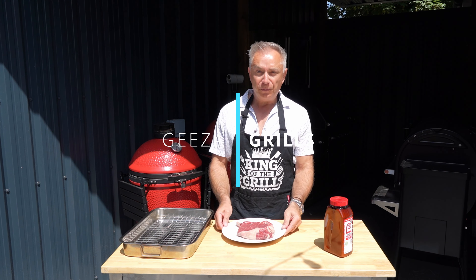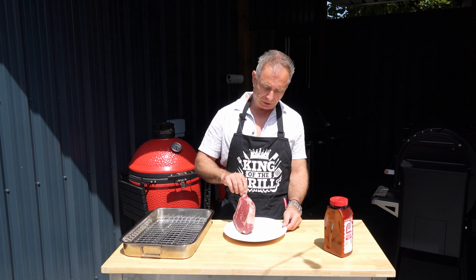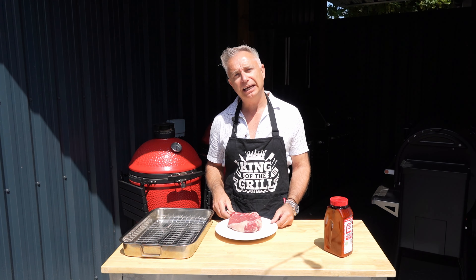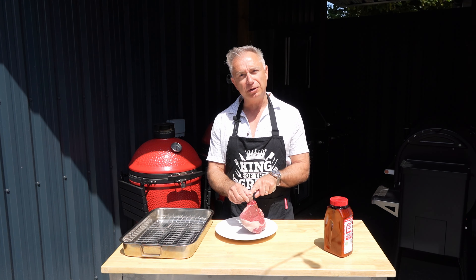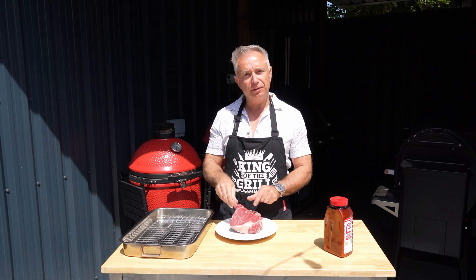Hi guys, welcome back to Kids Grills. Today we are doing a cowboy steak. Now for those who do or do not know, the only difference between a cowboy steak and a tomahawk steak is they've chopped the rib off. Normally you've got that big long bit that sticks out, well they've just chopped that bit off.